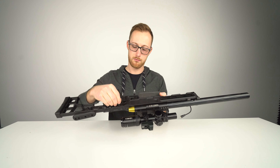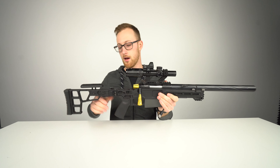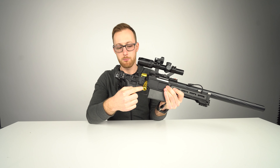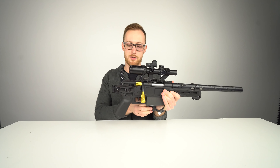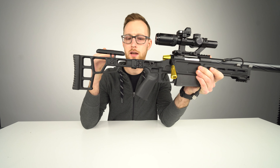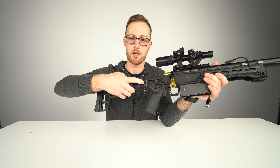QD mounts — I only use one QD, it is solid, I didn't have any issues. There are more QD mounts here and here, and it's ambidextrous. Folding stock — you can switch it to fold on either side. It is solid; that surprised me. Usually I don't like folding stocks, but I don't see this breaking. There is zero wobble because they just made the angles right.